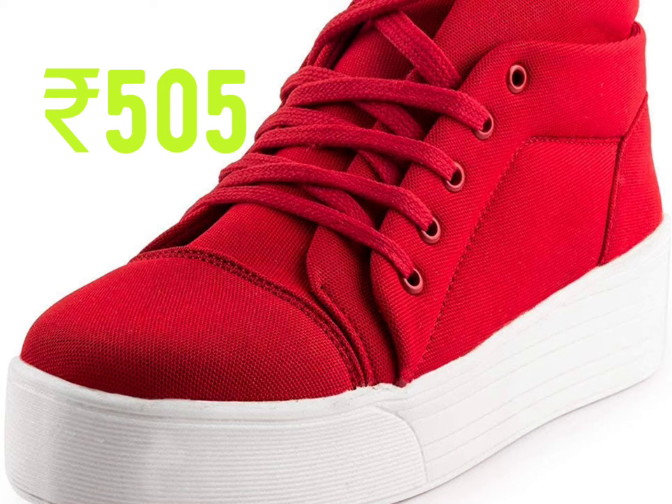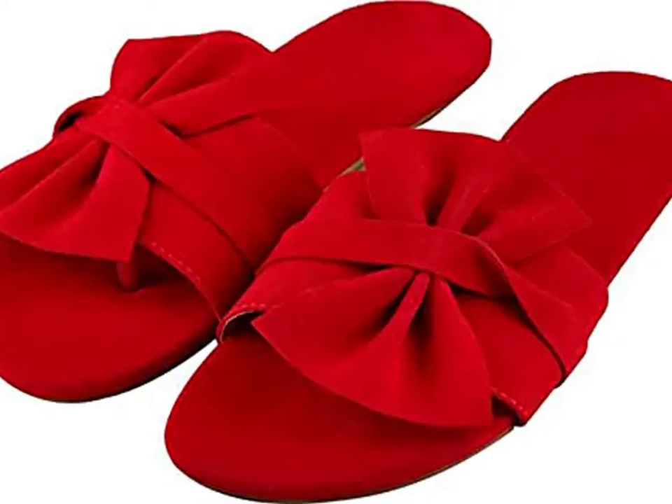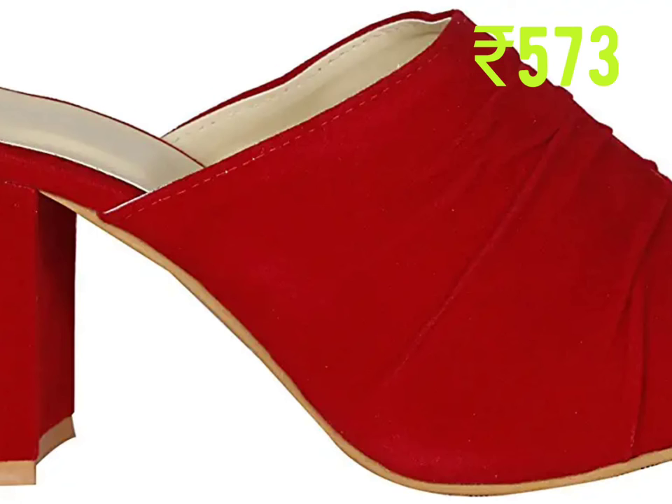This one is flat heel sandal, faux leather, water resistance, slip-on closure type. This one is synthetic material, slip-on closure type, block heel.